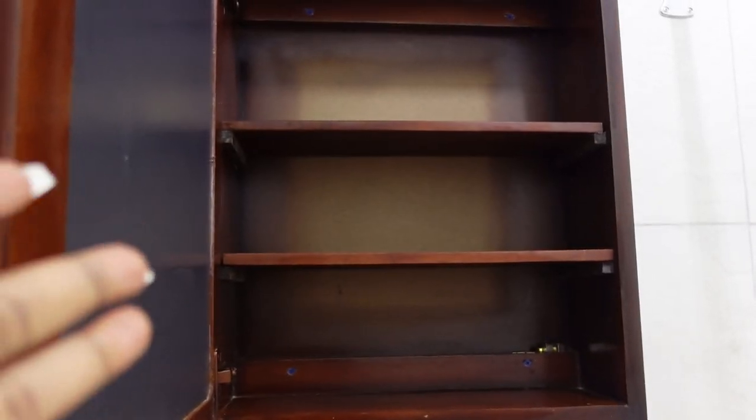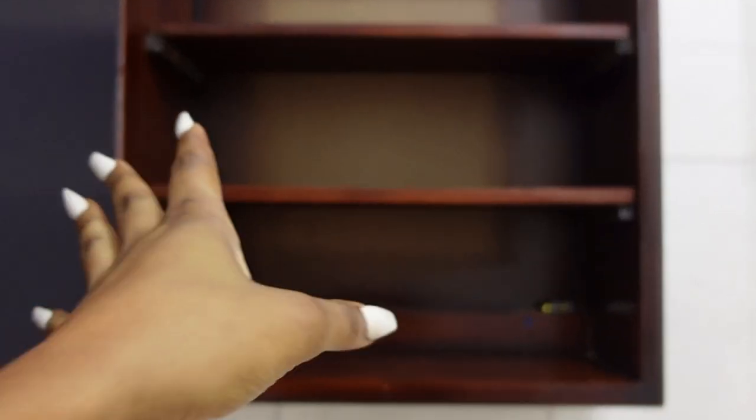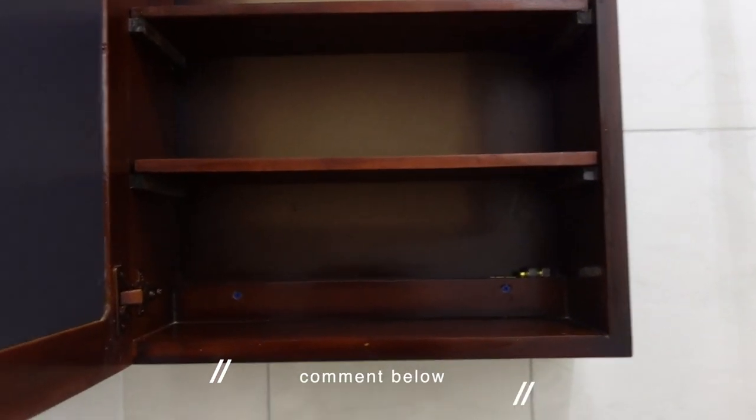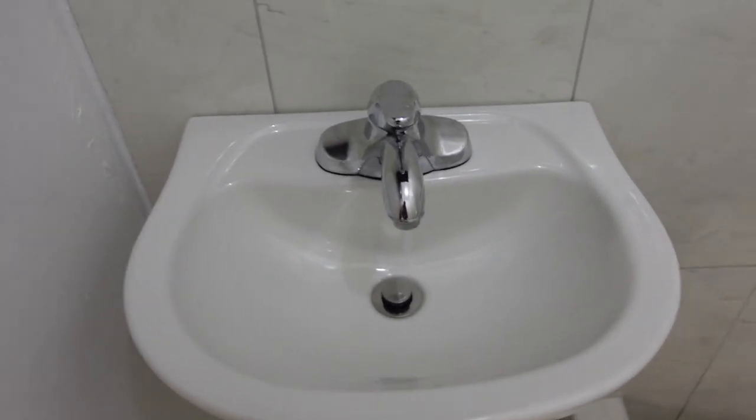There's a funky smell in this cabinet — let me know how I can get rid of it. I've left this door open for like days and the smell is still in there, so give me your suggestions down below. Here's the sink — nowhere to put my stuff, same typical storage issue.